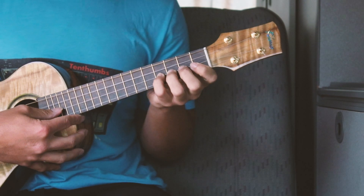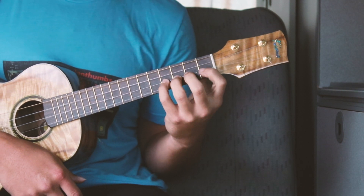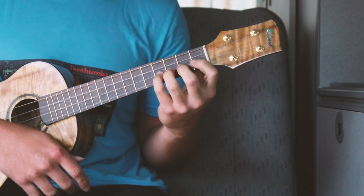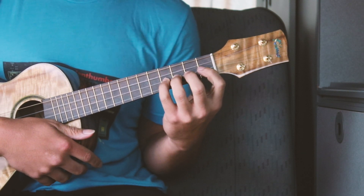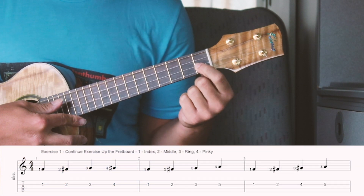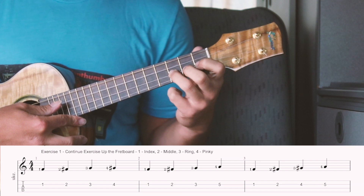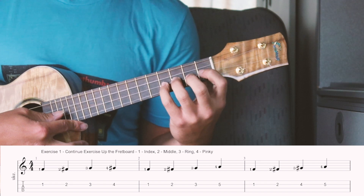All right, so this left hand exercise — we're not even going to use our right hand. We're just going to use our left hand to help you get situated and acclimated to your fretboard, so that way you have a better and easier time navigating through it. What we're going to do is place our index finger on the e-string on the first fret, then the middle finger on the second fret.